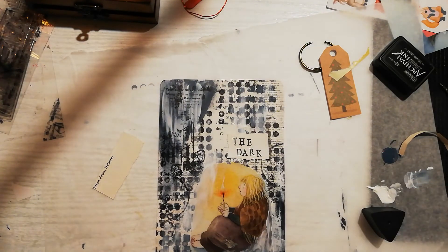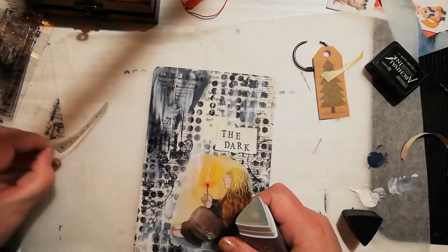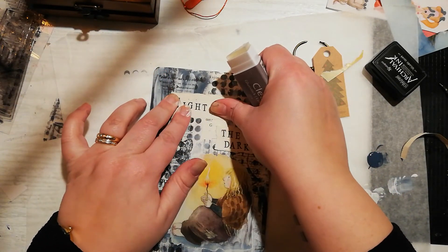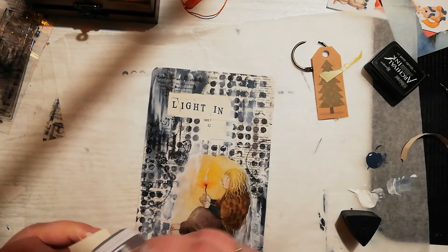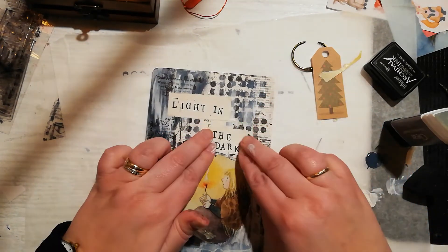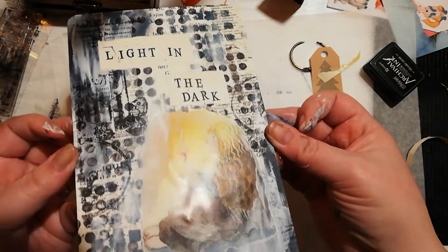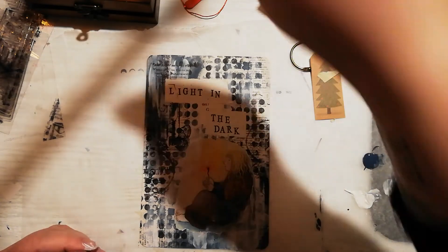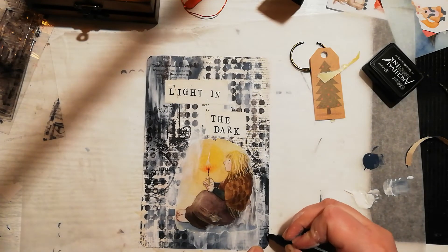Light in the dark — did I spell it correctly? Yeah, I think I did. Better check that before I glue it down. This paper is a piece of sheet music. I think my page is almost done, but just almost — because I'm gonna add some black to the edge. Let's see if this works.